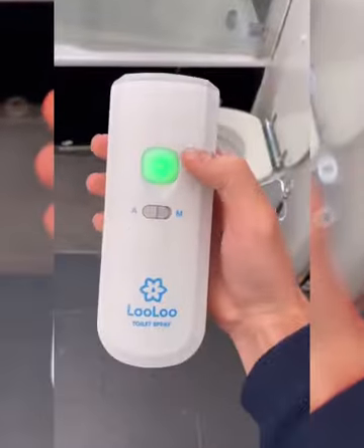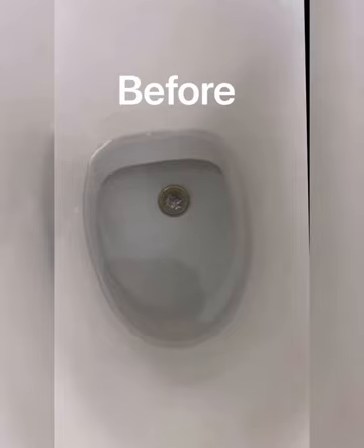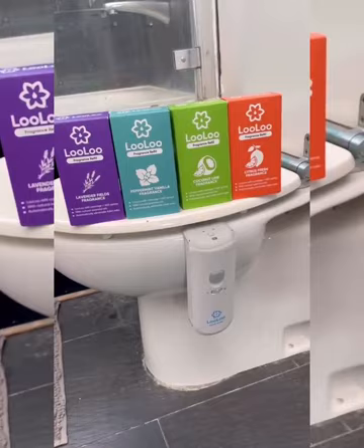If your partner always leaves the toilet smelling, then you need one of these. It attaches to the toilet bowl and has a built-in sensor that detects when you sit down and automatically sprays a mist of essential oils into the water to eliminate any odor. It fits any toilet, has a built-in nightlight, and you can choose from loads of scents.